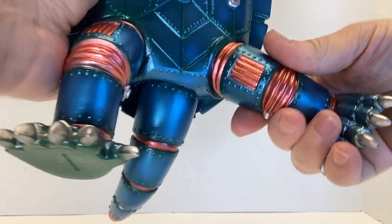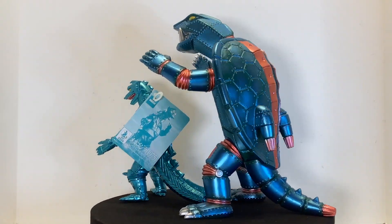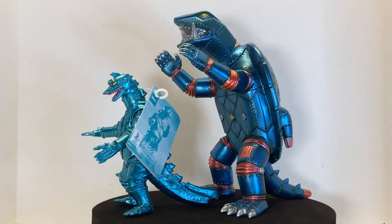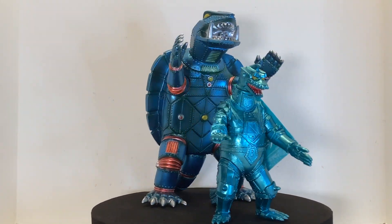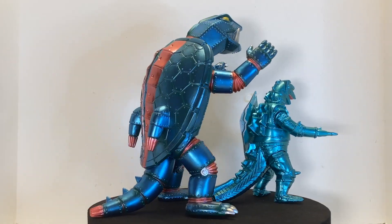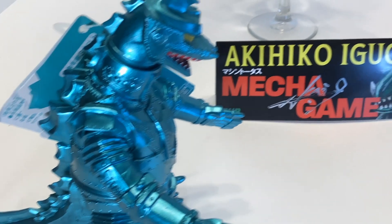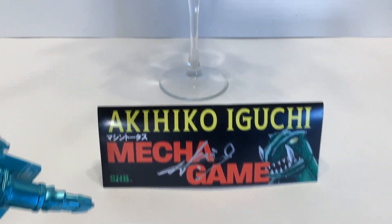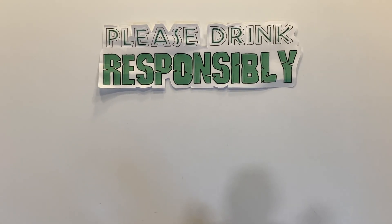Since I didn't purchase this at the event, I don't know the actual retail price on this guy, and there are so many other things I don't know. When did Eguchi-san draw the Robo Gamera concept? Will there be more runs of this figure in these colors or otherwise? Can we buy prints of the concept art? And what was the event — Superfest? A pop-up? I hope someone out there has the answers, but more importantly, I hope you have good luck on your figure hunt and remember to always drink responsibly.